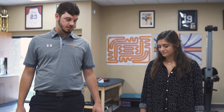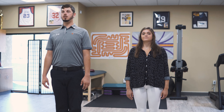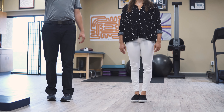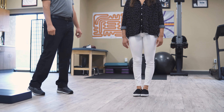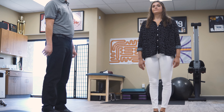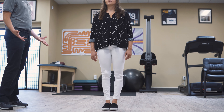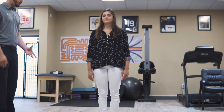The first, most basic exercise we're going to do is just feet together, standing up nice and tall, maintaining your focus on something across the room. I like to try sets of about 20 to 30 seconds. If the patient gets symptomatic at about 10 seconds, go ahead and relax.